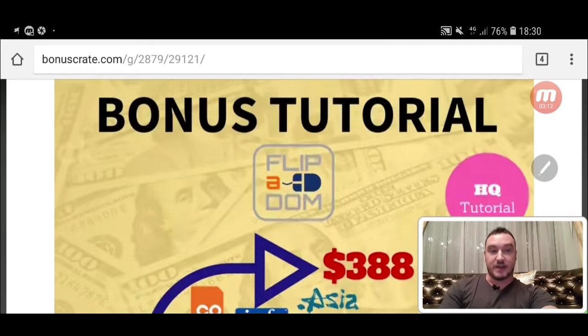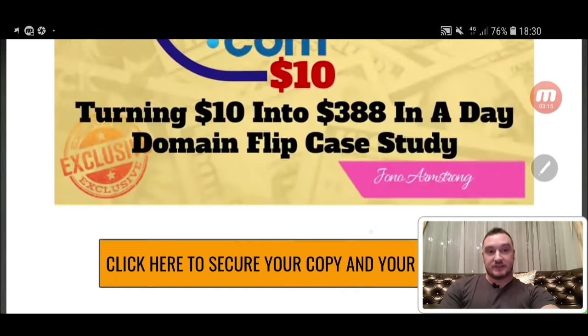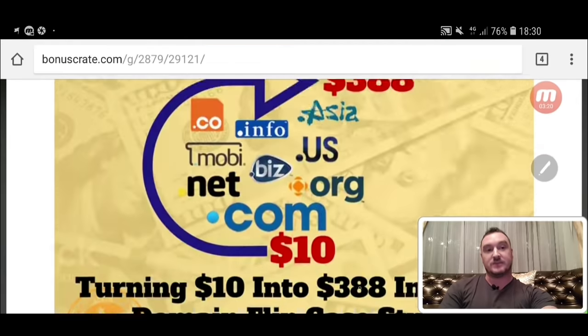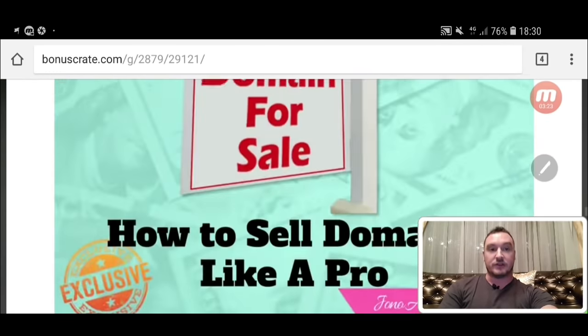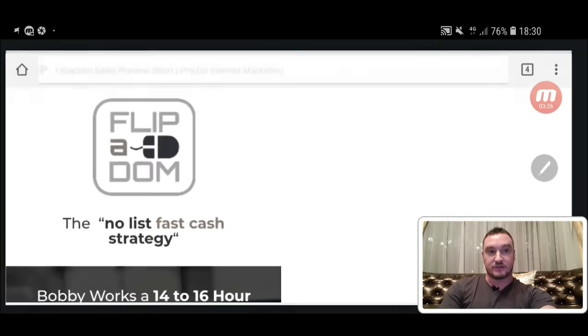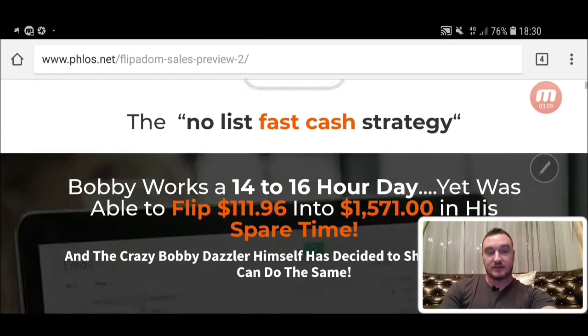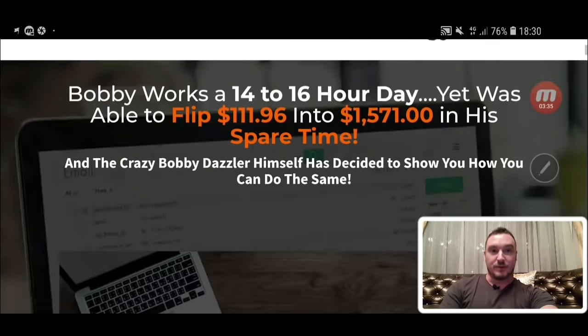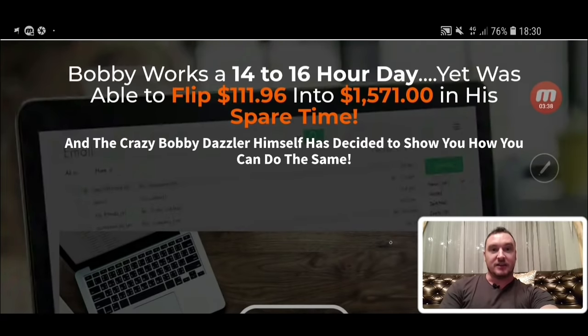So it's all to do with domains. If you want to grab these bonuses, all you need to do is click on any of the orange buttons on this page before the countdown timer runs out. If you click on any of those orange buttons, it's going to take you through to the sales page. The no-list fast cash strategy — Bobby works a 14-16 hour day, yet he was able to flip $111.96 into $1,571 in his spare time.